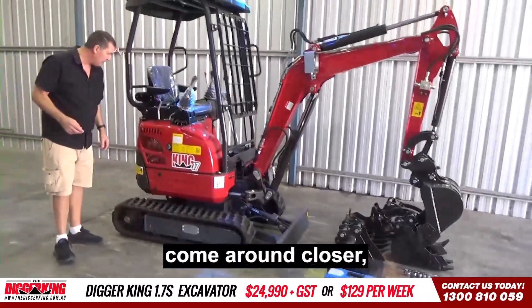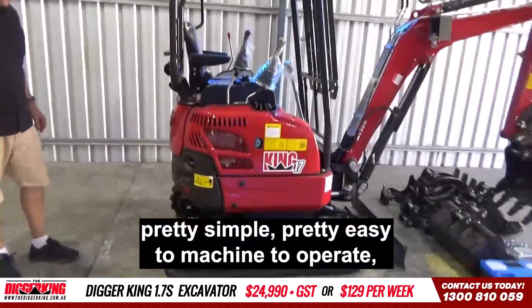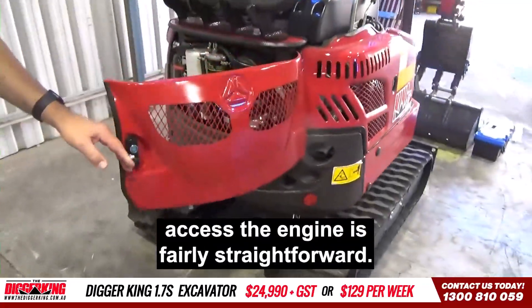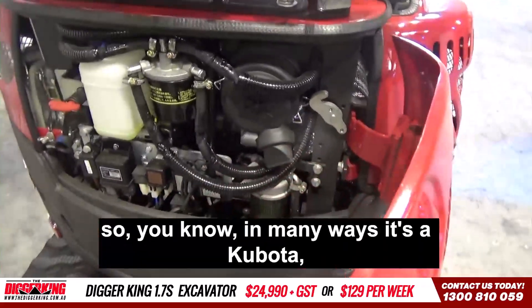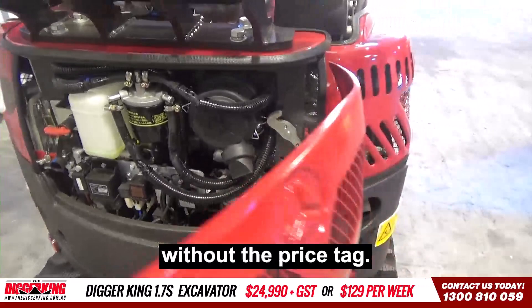If you come around closer — pretty simple, pretty easy machine to operate. Access to the engine is fairly straightforward. We're running a Kubota engine, so in many ways it's a Kubota. We've actually put out the price tag.